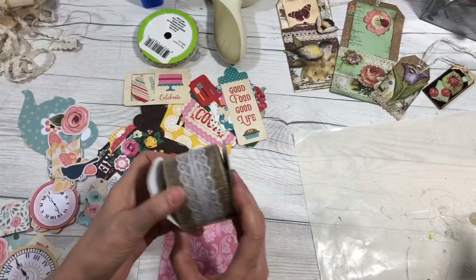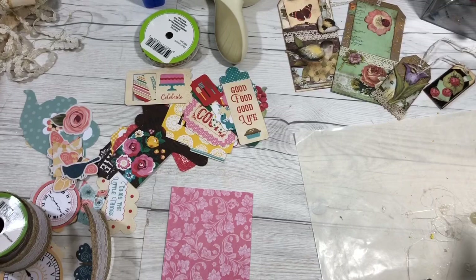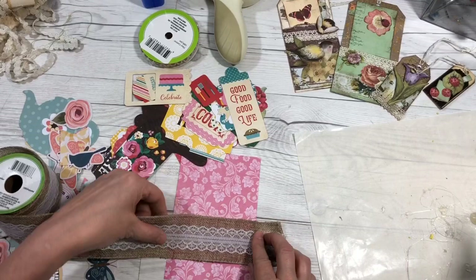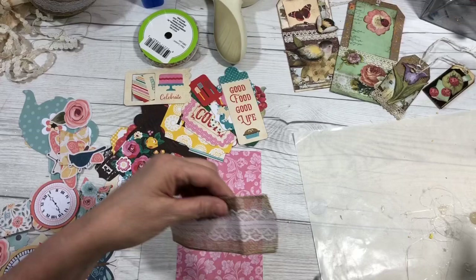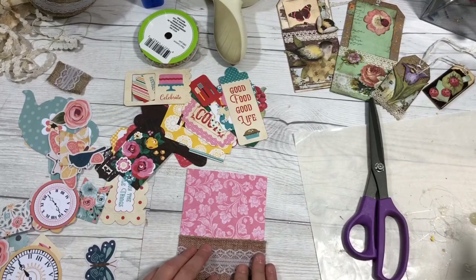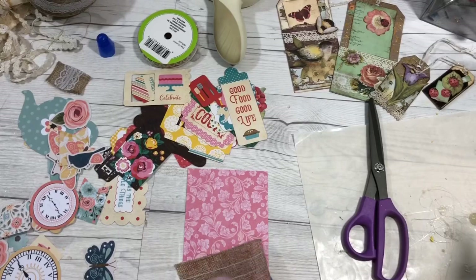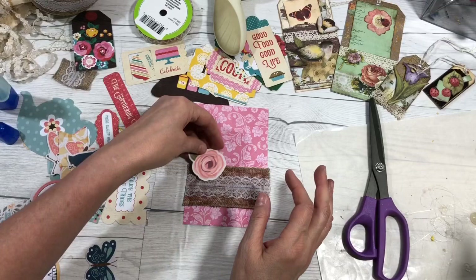I'm going to take my background as a base and take some ribbon. You can sew it on or glue it — it doesn't matter. We're going to glue today because I don't want to pull out the sewing machine. I have my ribbon and I'm going to put a piece right here, so I need to cut it to fit. I'm going to glue this down using the Tombow mono aqua liquid glue on the back.